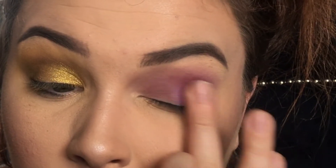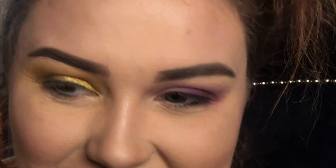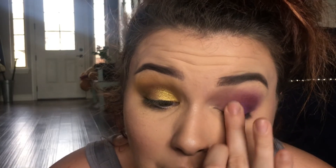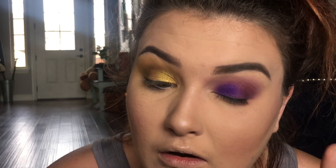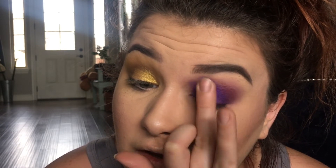I want to put this purple — this is Jim — this purple shade on. What is happening? Oh my god, why is this so hard? Look at how it looks on your finger and then there's like nothing on the eye. Oh please don't tell me I'm going to have to return these. I am literally pressing on my eye and barely getting any color.